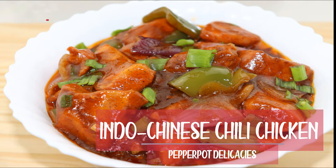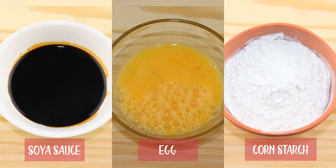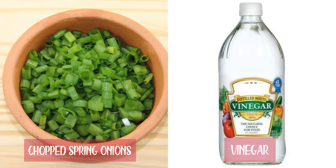Today our special dish is chili chicken in Indo Chinese style. Chili chicken is a little sweet and spicy recipe which is my favorite dish. This crisp fried chili chicken is easy to learn and can be used as a side dish for fried rice or as an appetizer. Let's get started.